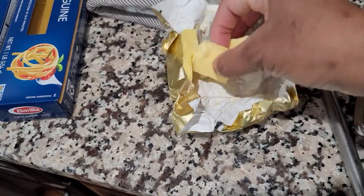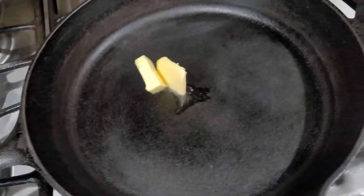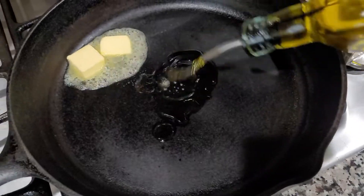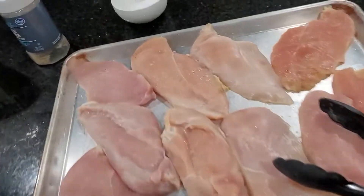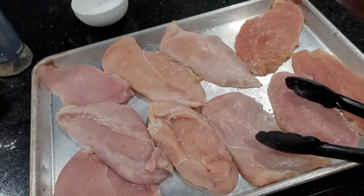My skillet has already been heated, so I'm going to drop in a few pieces of butter and just a little bit of olive oil as well, and let those come together.